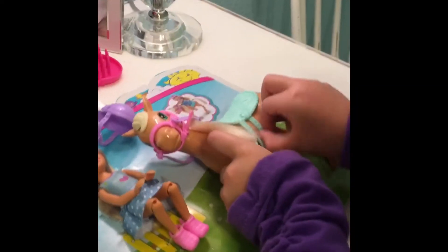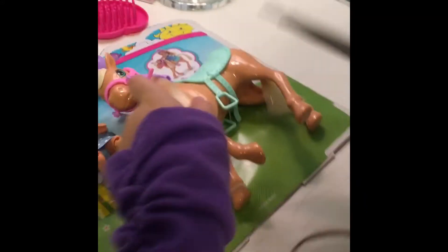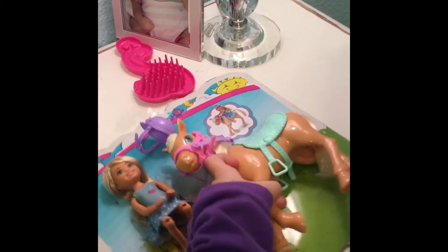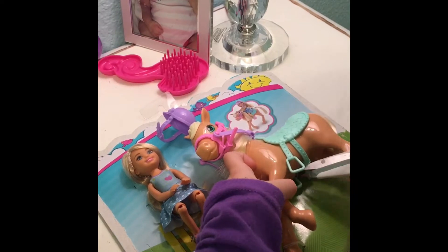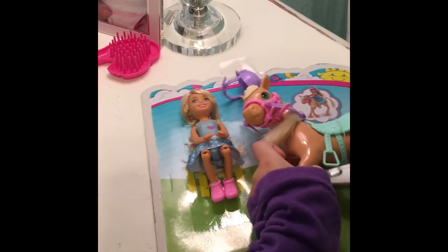Now I'm supposed to feel the string around the horse. So first let's get the horse, then Chelsea. We almost got it. Just make sure you don't cut yourself. There, we got the horse out. She has pretty blonde hair.